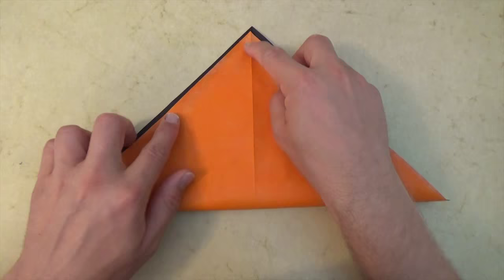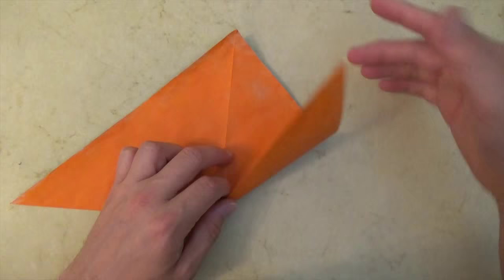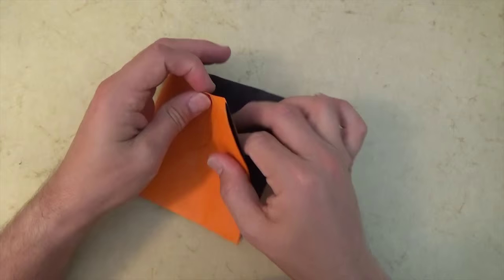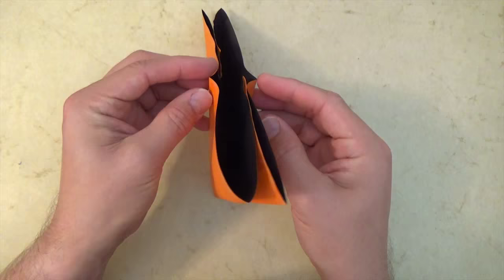We're starting out with a water bomb base, so this is how I like to teach it. You take this corner and fold up to the top, and turn over right to left, and let's fold this corner to the top. Now let's rotate, and let's open this large pocket — stick your hand inside there. Push these two corners together, then flatten it, and it is a triangle, otherwise known as a water bomb base.